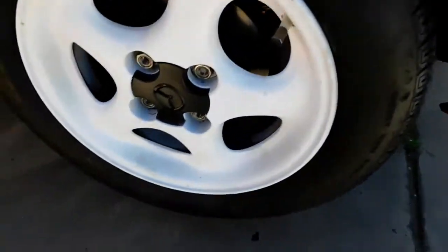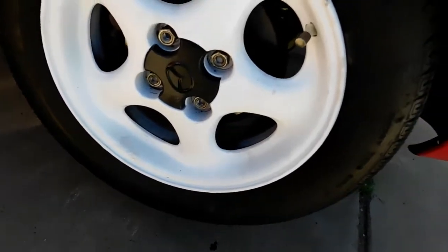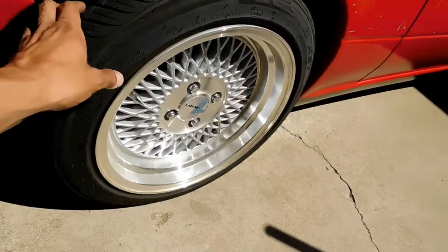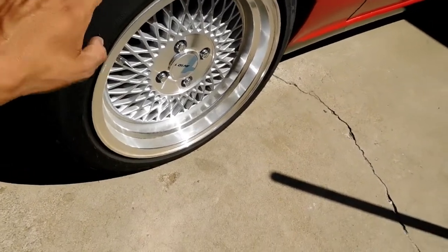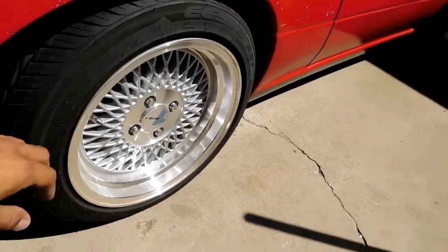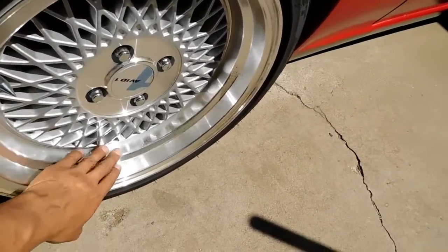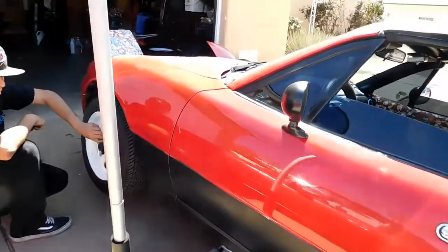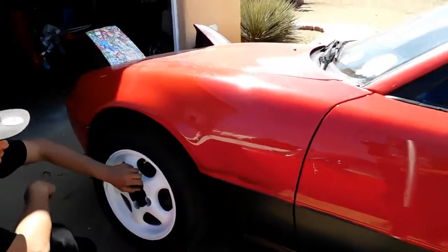These ones are — I think they're fifteen or fourteen by sixes, so that's why they look really big. These ones right here are fifteen by eights. Afterwards we'll show both cars and how they look, the two differences. The new ones are badass — they're JNC wheels.